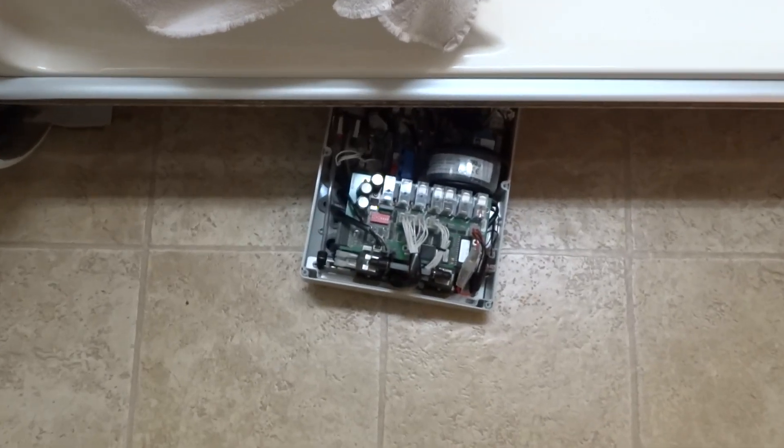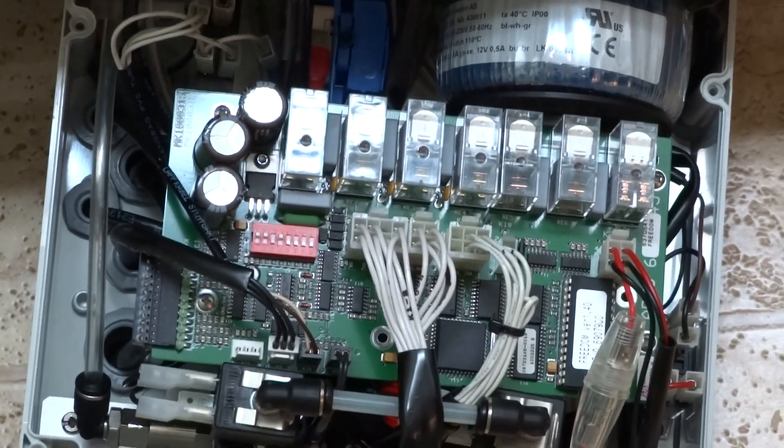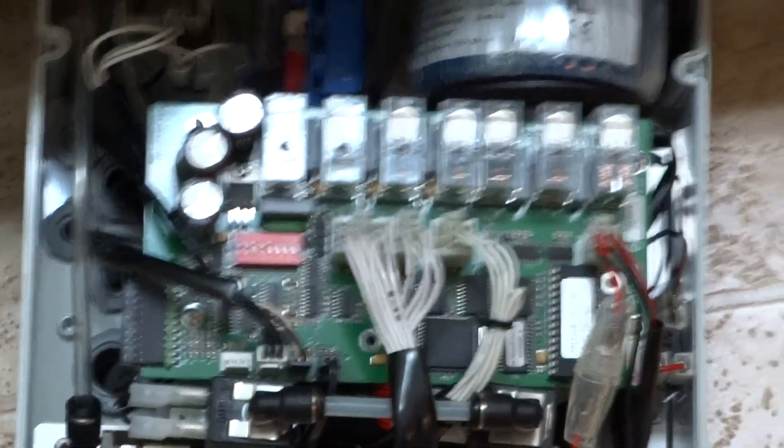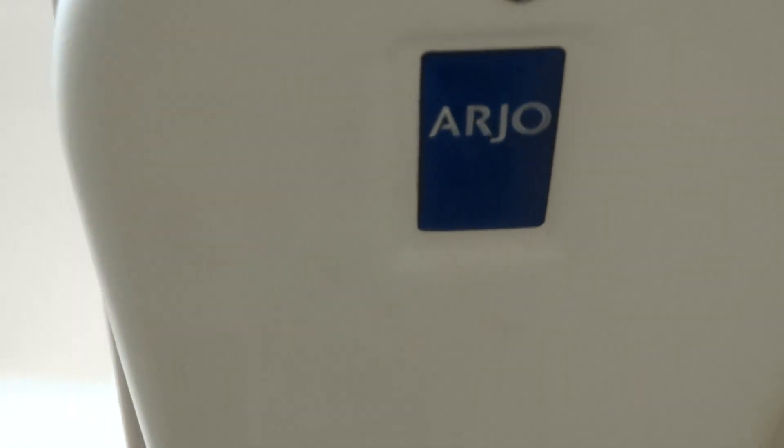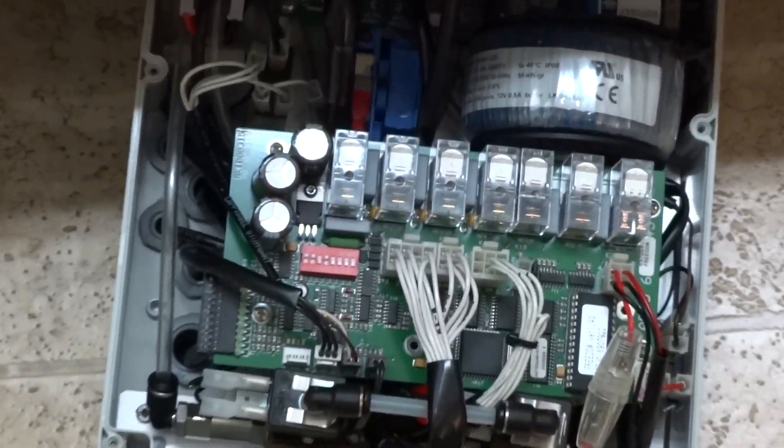Currently unable to figure out nor get any help from actual technicians of this company. Arjo Freedom Bath — let's see if I can get this.